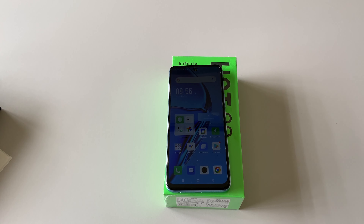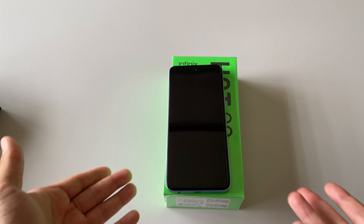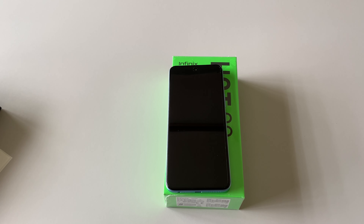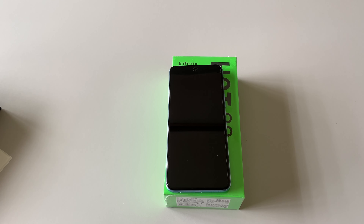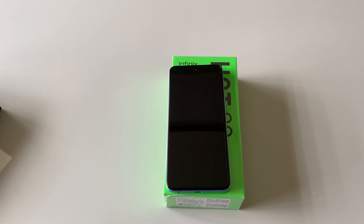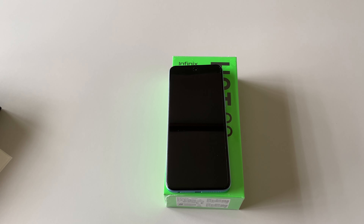That's the Infinix Hot 20 unboxing with a quick look at the camera and UI. If you want to buy this device, it's already available in Malaysia. You can get it on Lazada or Shopee — I'll include the link in the description. I'm Yaken for Trendground. Thanks for watching. If you're new to the channel, please subscribe, follow us on social media, drop some comments, and share this video with anyone considering purchasing this device. See you on the next one — stay safe, ciao.